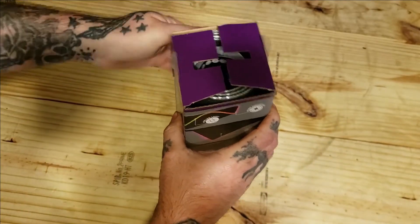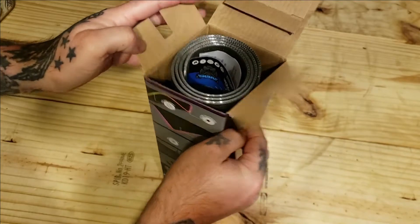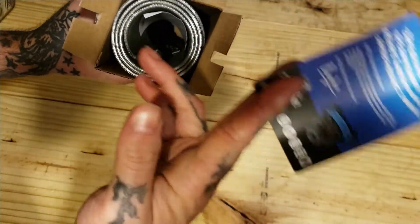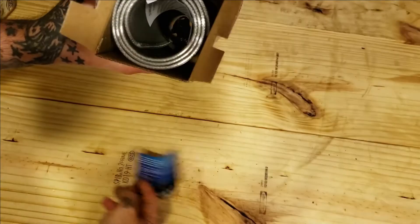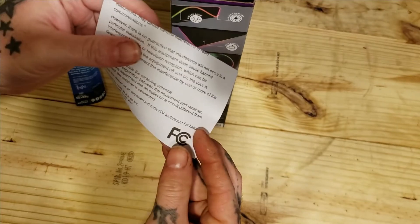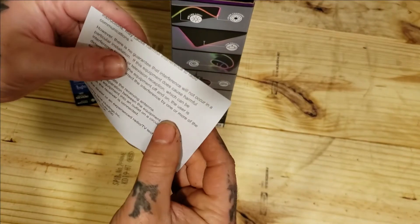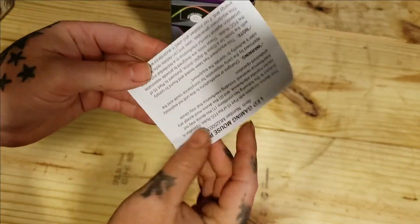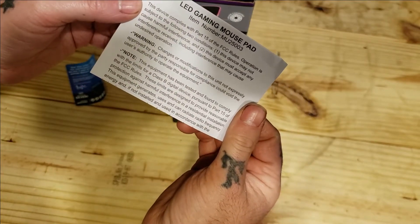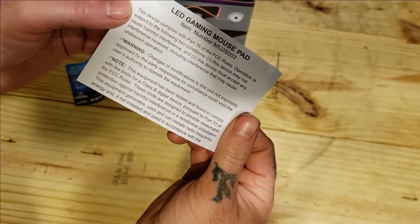The packaging inside is basically just a mouse pad. We got a thank you card and some instructions.